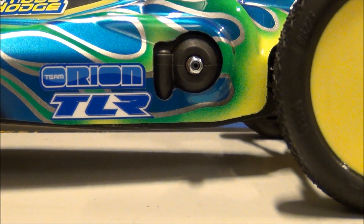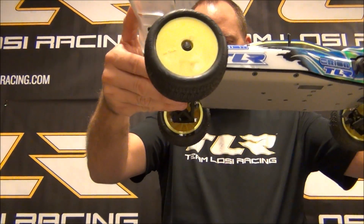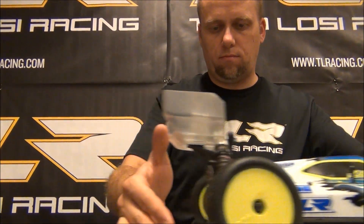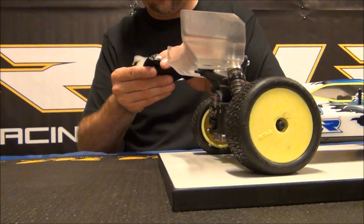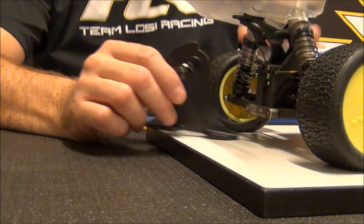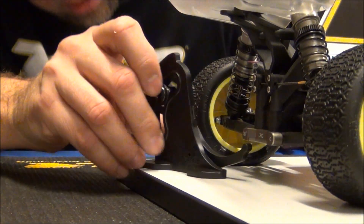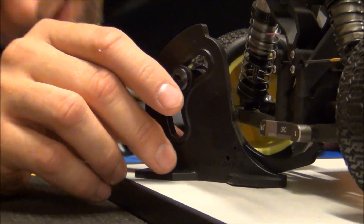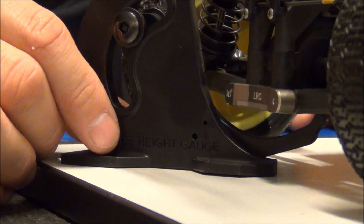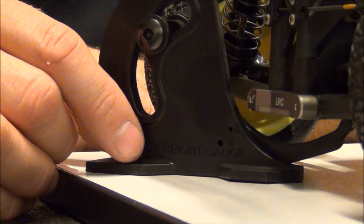Now going to the back — again, forward rake in the chassis. We're going to drop it from a few inches, adjust this to 23mm. We're a little low, so obviously we've got to give a little bit more preload to the shock collars. Drop again to settle it, and there you have it. Right under the center diff is where we measure the rear ride height, and again, that was at 23mm at the Reedy race.